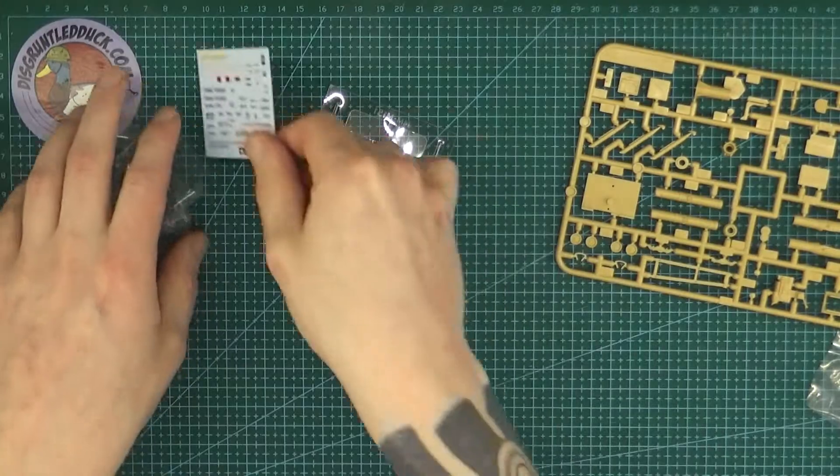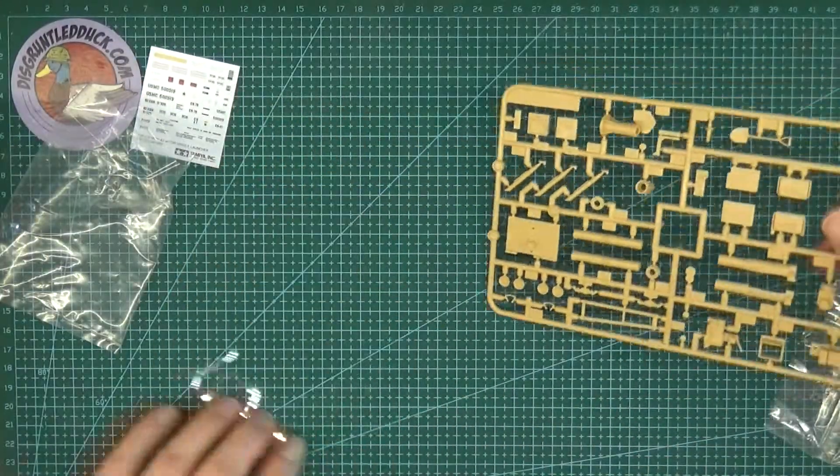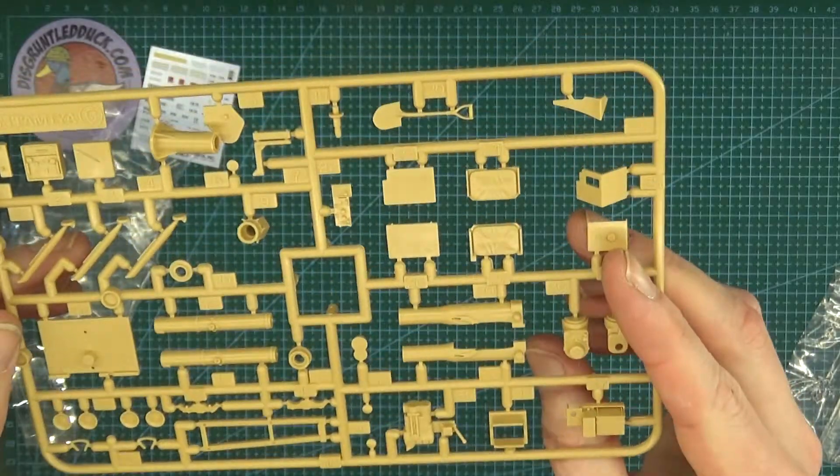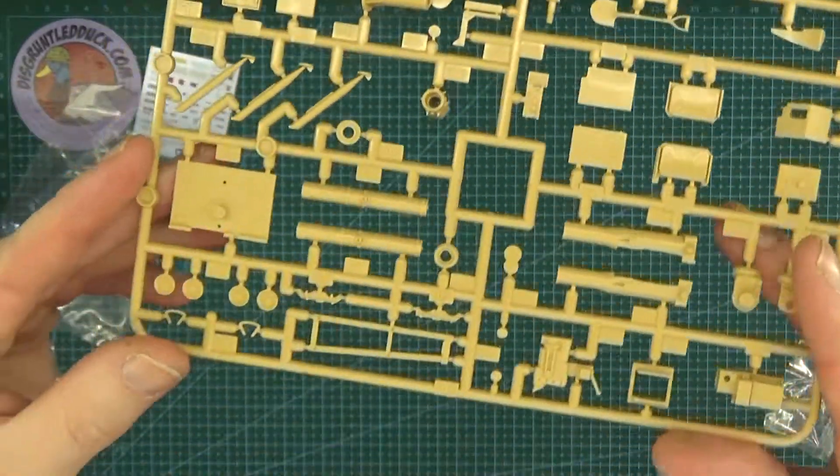We've got our decals — everything you need there for both versions. And on the final sprue we've got all the components to make up our missile launcher.